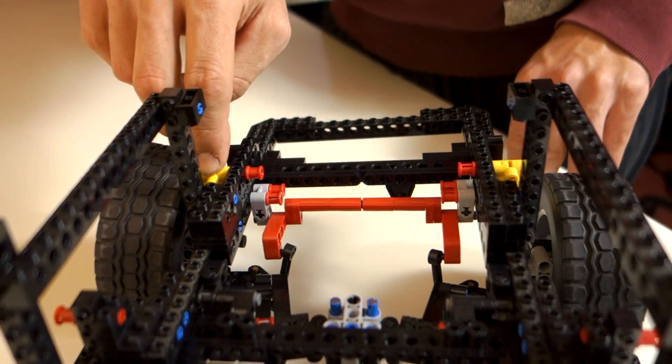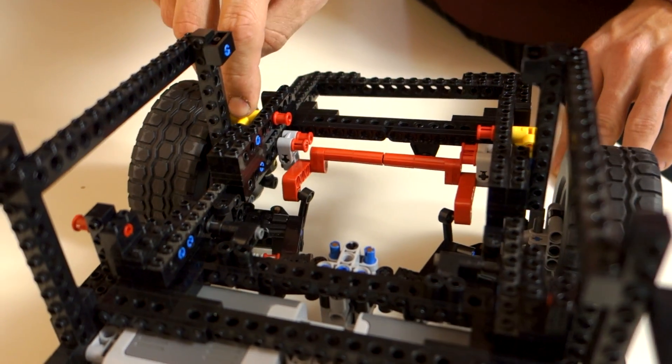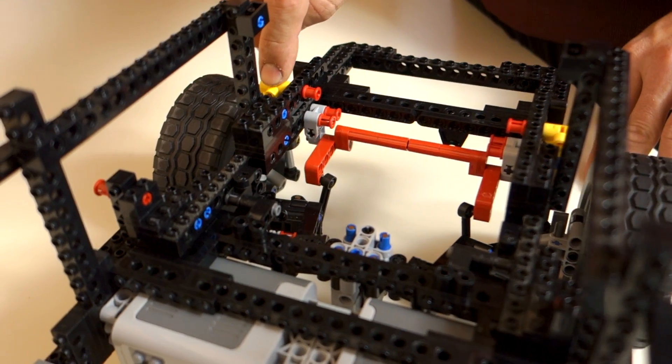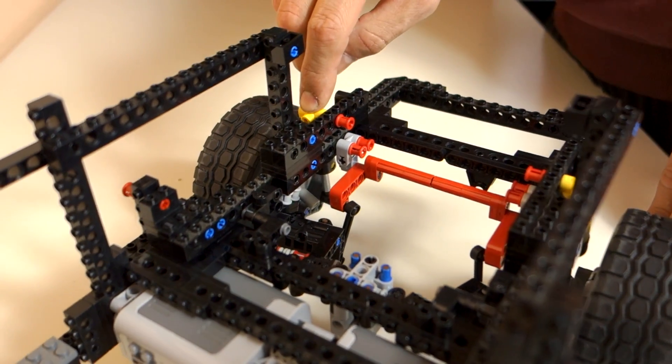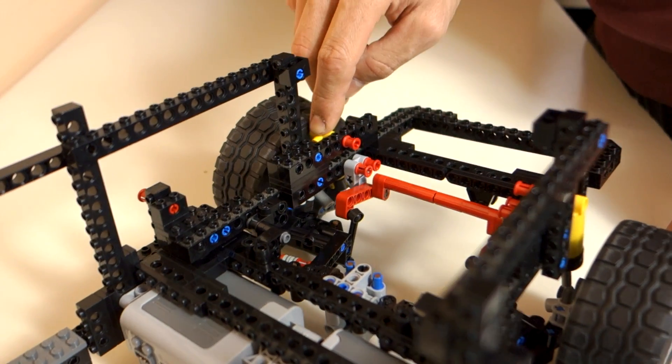The anti-roll bar, however, links both wheels so when the outer wheel compresses, the anti-roll bar acts as a torsional spring and basically helps the outer spring deal with the increased weight, thus reducing body roll.